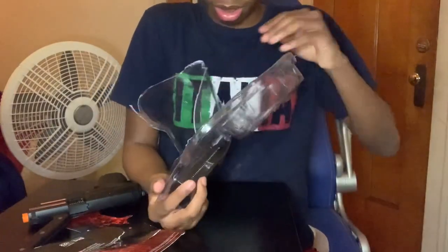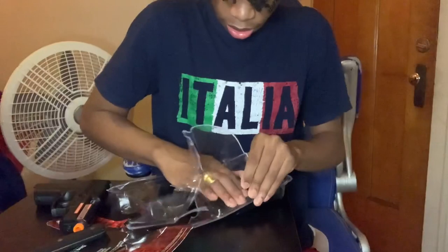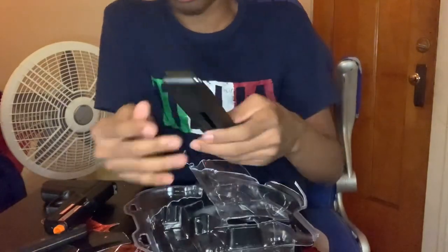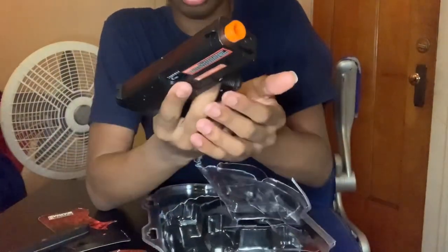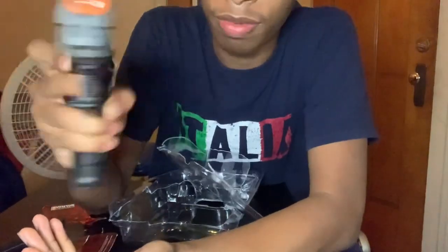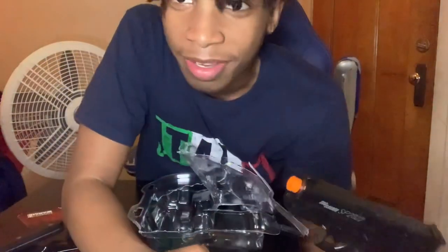Oh my god — it's in there! Oh my god, there you go. Here's the magazine, y'all — this magazine is big! Yeah, the magazine has some weight to it, y'all. This is crazy. It's got like a drop mag — well, it's not a full drop mag, you gotta pull it down — but that's okay. This is nice, y'all. Y'all see that? The only bad thing is we're not shooting in this video.